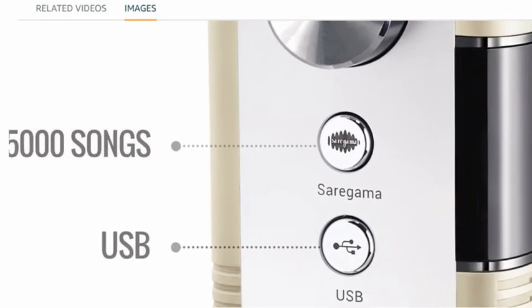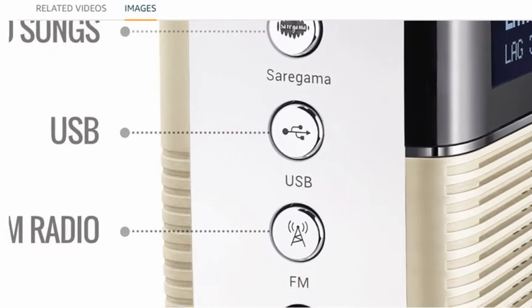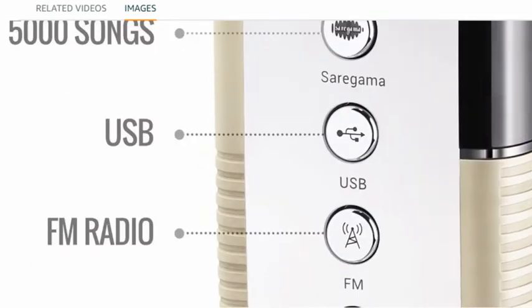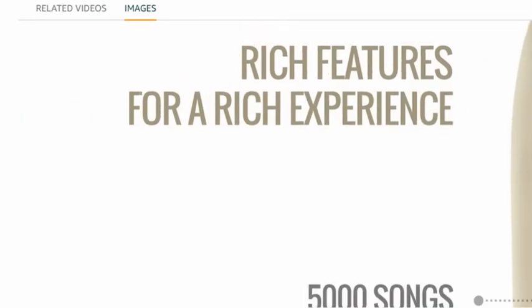You have seen a USB port here, and mobile FM radio and Bluetooth are also available here. This is just for a rich experience.